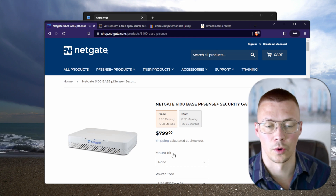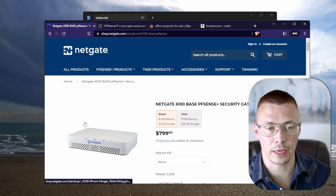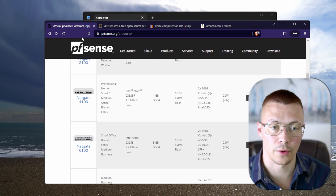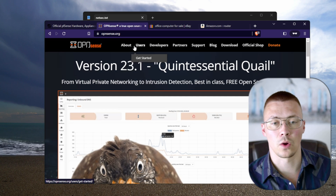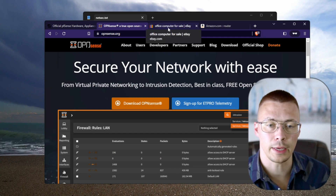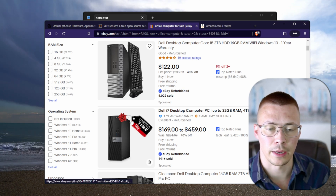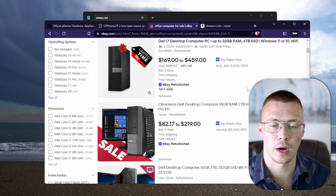If you want a turnkey solution, there's nothing wrong with that. But if you want a cheaper route and the satisfaction of learning a bunch of stuff, you can look at OPNsense. One of the best ways I've seen people run this is they go to eBay and pick up an office computer. You can scroll through and see different options — these are all used office computers from companies that have upgraded. I've used quite a few of them and they tend to be pretty good.